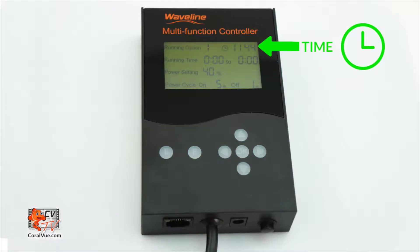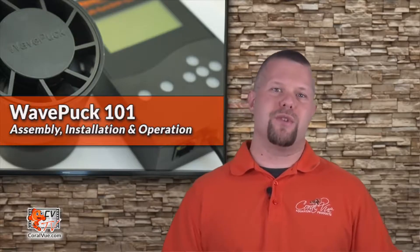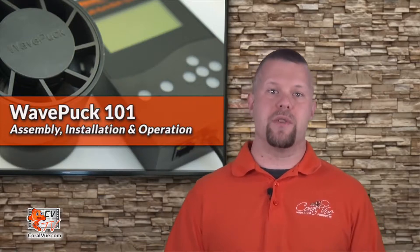The final step is setting the time on the controller, which is displayed on the top right of the controller screen. Time is set using military time — be sure to press the OK button to save. We strongly suggest you start with the constant speed to configure your pump's water flow speed, positioning, and direction of the output flow.